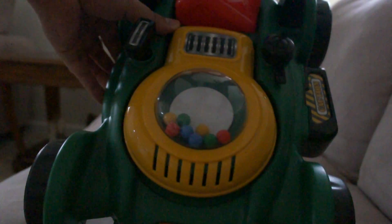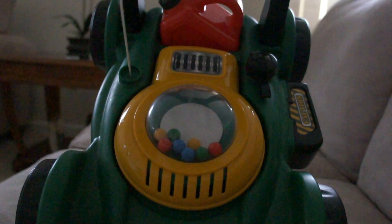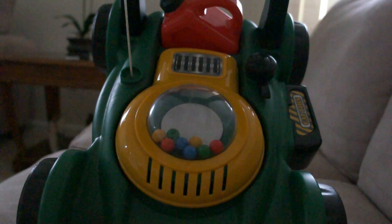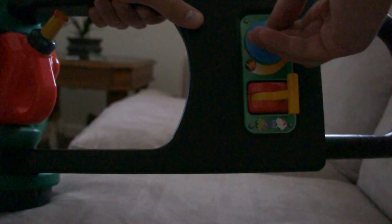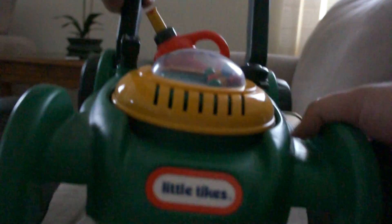And also the sound — it's amazing. It's a very nice present. And also up here there's some switches.